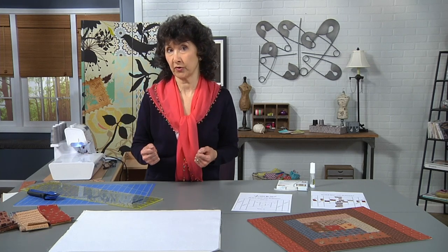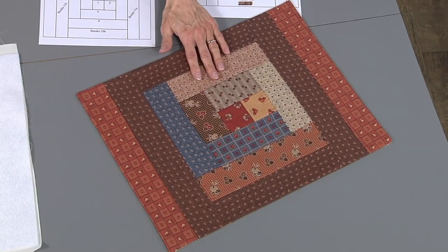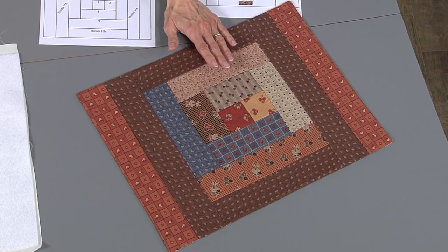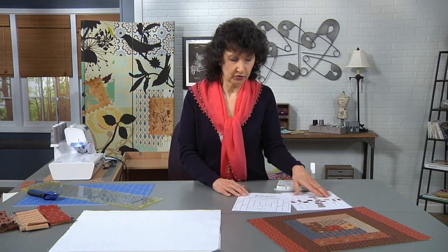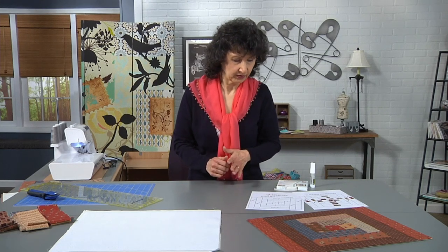It's done in a log cabin style. The block is actually a log cabin style, but it's not your traditional log cabin where you have the lights and the darks and all the even amounts. It's something you could just put together with different pieces. I guarantee it's going to look good when you're done. You could try out the layout and see how you like the way it looks.